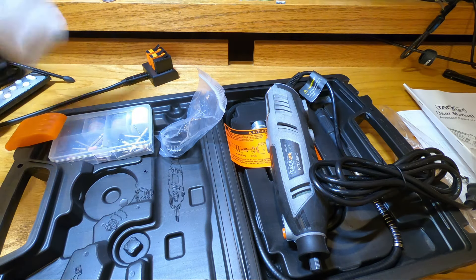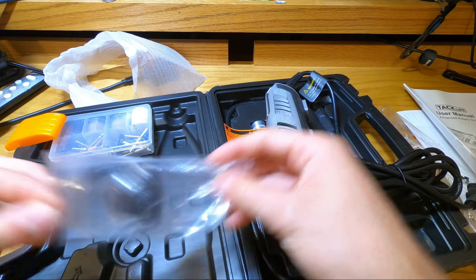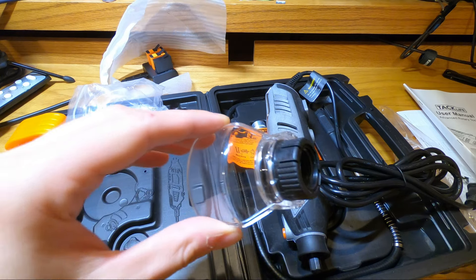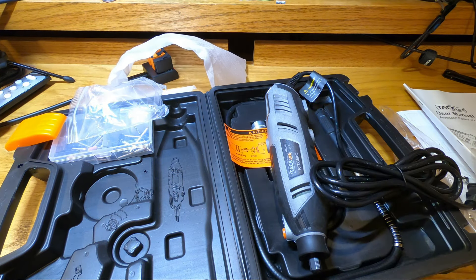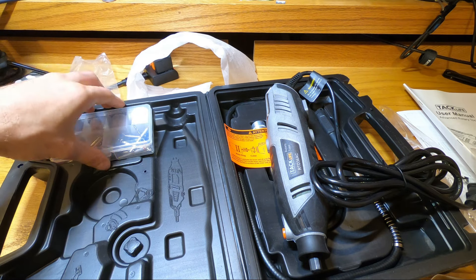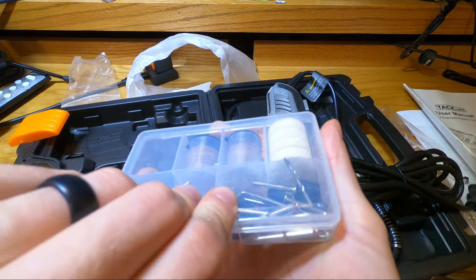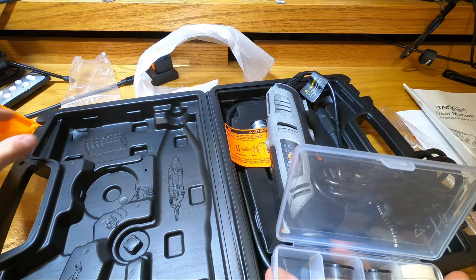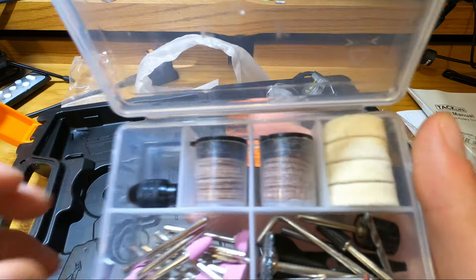They're probably just different grits. Here we've got a shield — maybe for grinding so the sparks don't come back at you, which is really useful. And then we also have this nice little accessory kit that fits really nicely inside the case. It even has little pictures of where things go in the case, which is really nice.